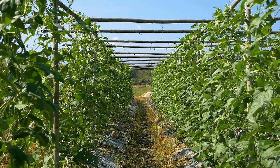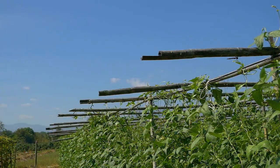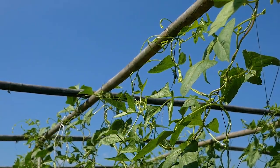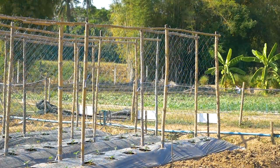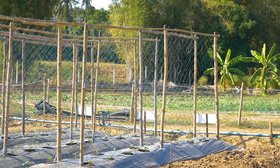After harvest, uproot or cut the base of plants, and then remove the net and plants together. Once plant debris is dry, clean the net. Trellis nets can be reused for several crop cycles.